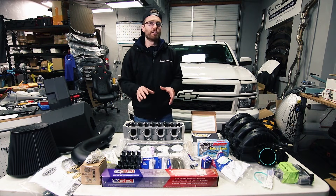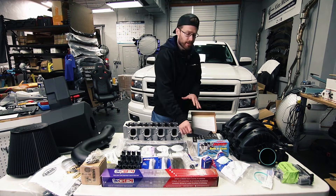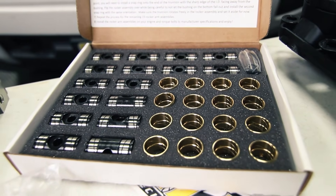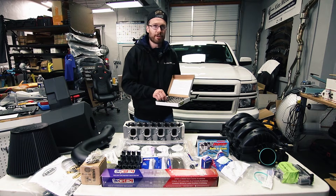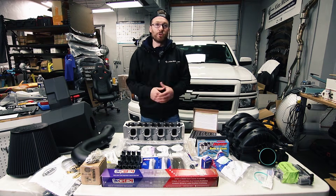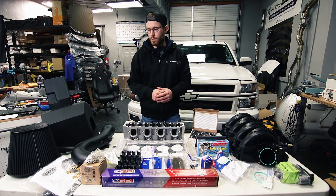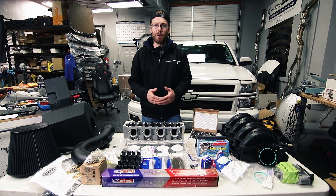One other thing I highly recommend upgrading while you're working on your motor is your trunnions. This is not part of the DoD delete but it is something that can fail. These upgraded trunnions have locking rings on both ends, whereas the OEM ones do not, so the collars can't slip off. GPI has several trunnion kits to choose from — I went with the CHE kit. You're also going to want to replace the water pump gaskets, which I'm picking up from my dealer tomorrow.